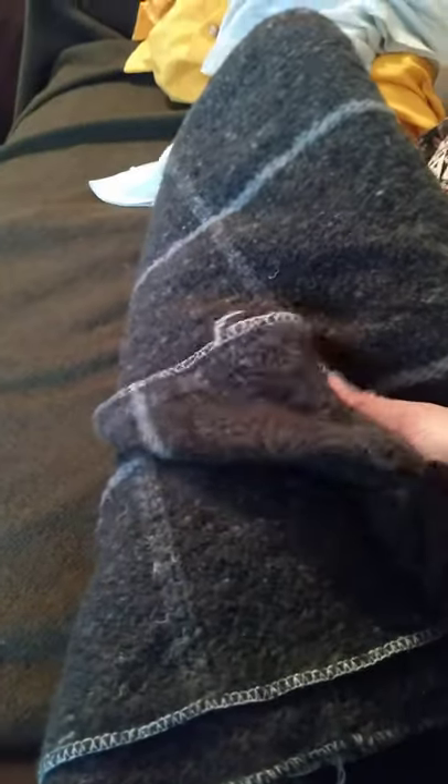This is my inmate blanket. This is made from U.S. jail supplies. It's a wool and polyester material. It has this checkerboard kind of look to it. It is not comfortable at all. You can tell that you're in jail when you're using this blanket. It's rough against the skin.